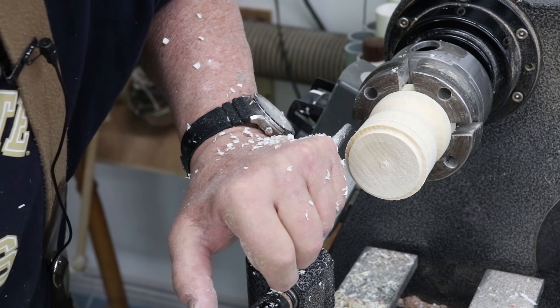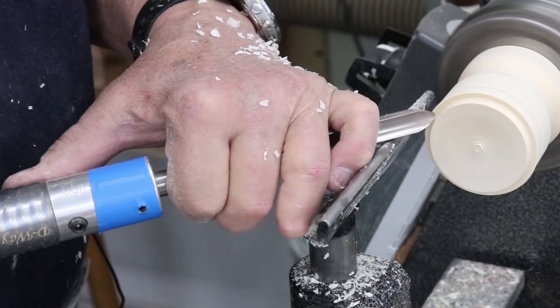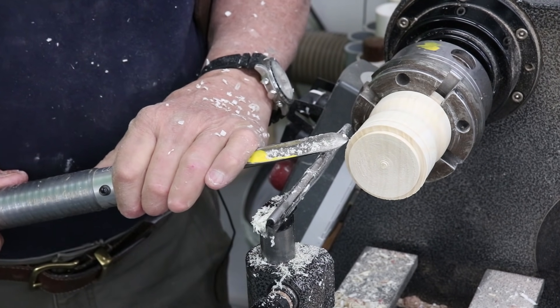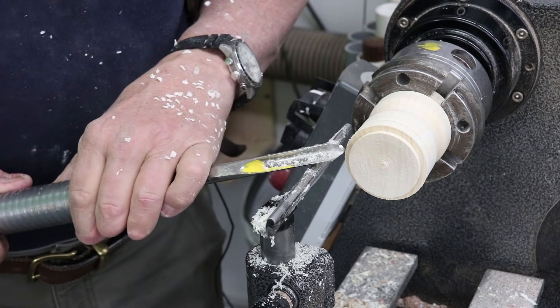We could also look at using a spindle gouge. Since this is an end grain piece, I can cut from this direction. With a cross grain piece that I'll show you next, you can't do that.